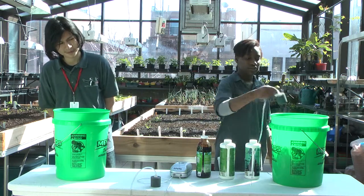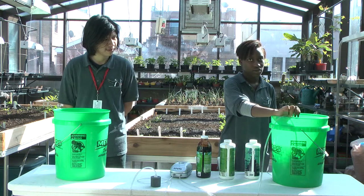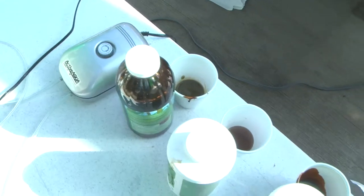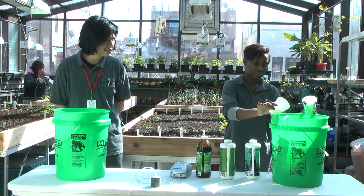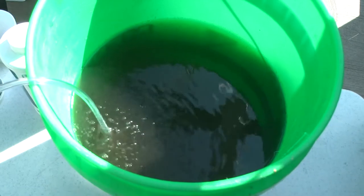Then put the pump inside of it, but tie it down to something so that it could stay in. Then we're going to add the molasses. We add five tablespoons of molasses, five tablespoons of seaweed, and finally five tablespoons of fish emulsion.